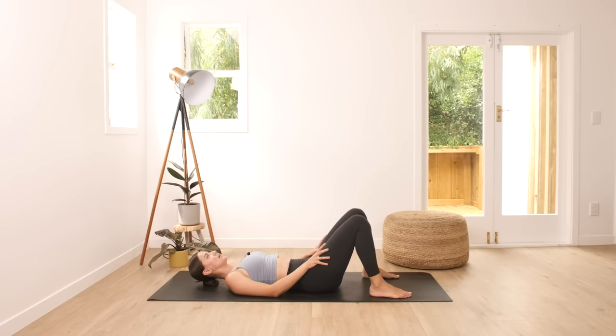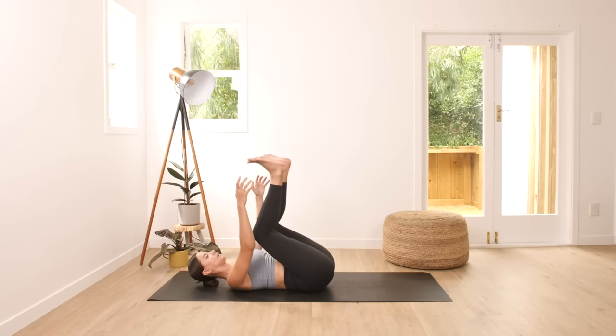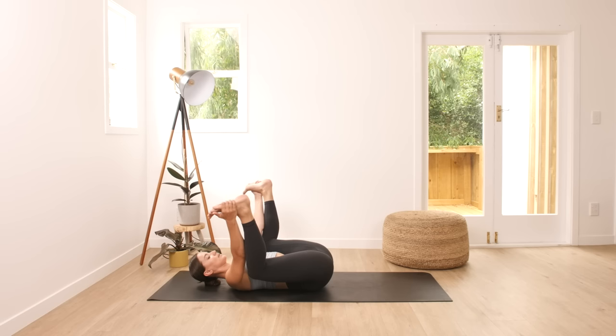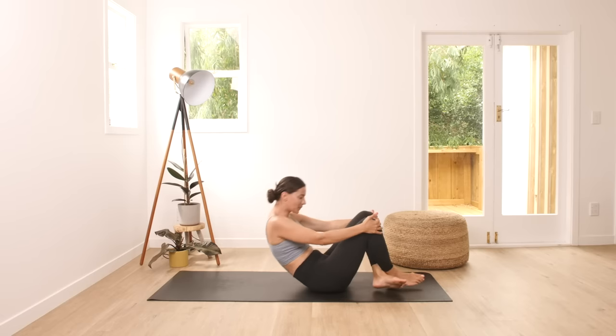Our final pose will be happy baby pose. Again bringing your knees closer to your chest, grab the outer edge of your feet, open up your feet wide. Grab your feet in and move side to side here, swinging side to side. Making sure you're pressing your hips all the way down to the ground. And then stay in this pose for five, four, three, two, and one. Bring your feet all the way down and then gently rock yourself all the way up. Thank you very much, and I'll see you next time.